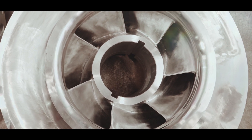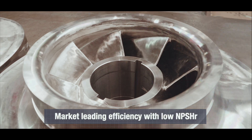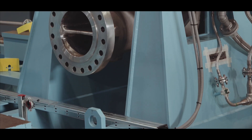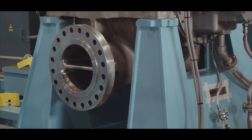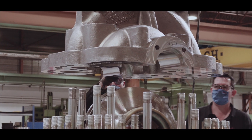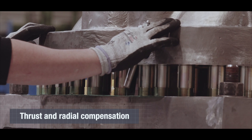Double suction impellers provide axial hydraulic thrust balance and are designed for maximum hydraulic efficiency with minimal NPSH required. The double volute casing design minimizes hydraulic radial forces in any condition, reducing shaft deflection and increasing the life of bearings, seals, and wear rings.